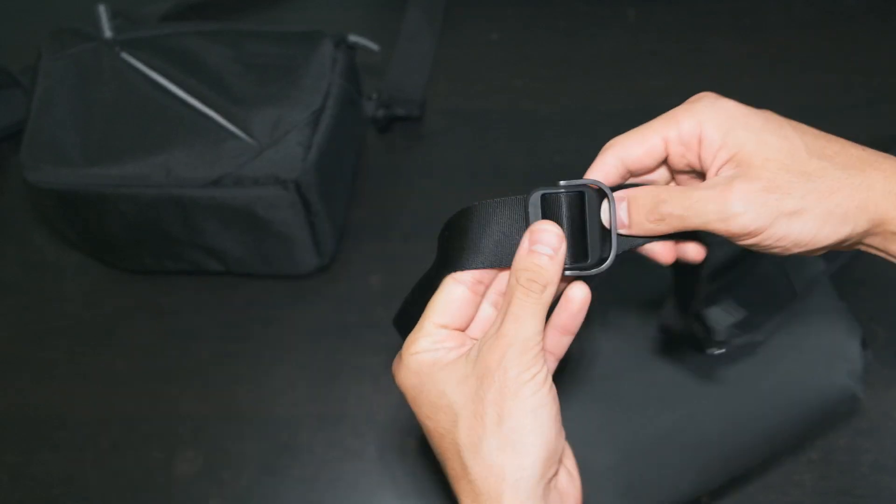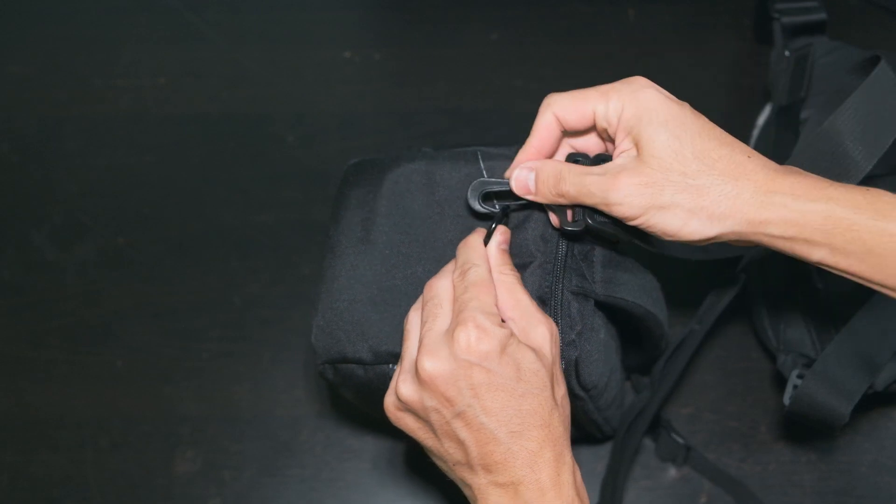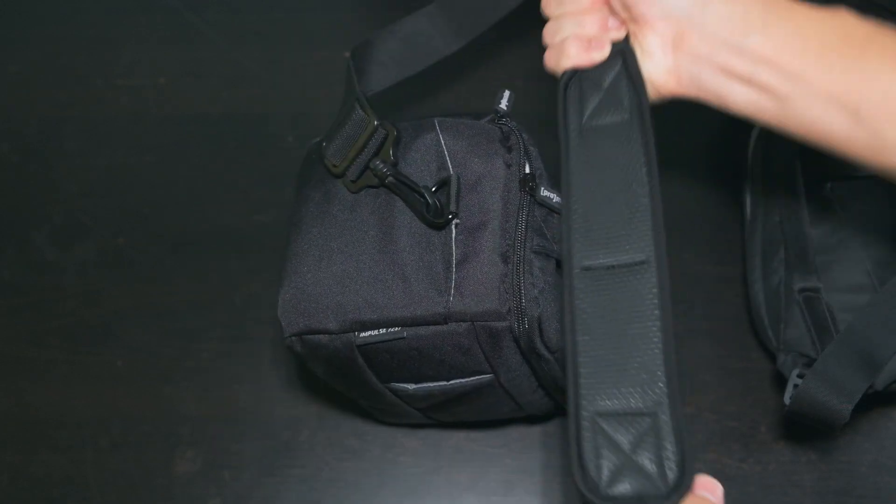The Sling's strap was more comfortable out of the box and has a quick-adjust feature, but it can't be removed. On the Promaster, I swapped in my own strap, and the comfort problem was solved.